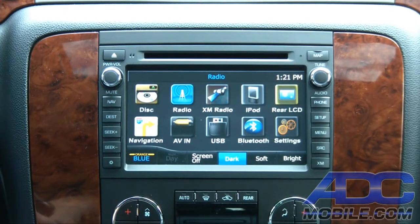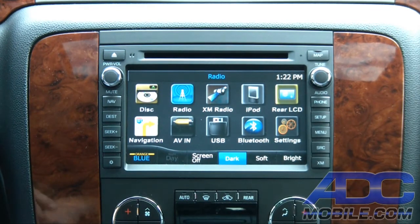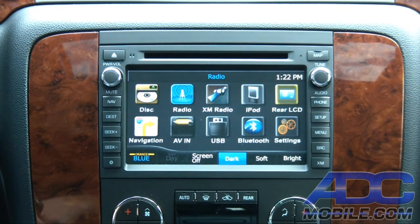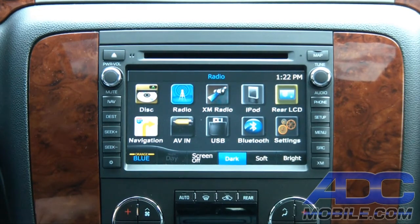This is going to be a demonstration of the iHeartRadio app off of the iPhone 4S on an Advent OGM 1. This will function exactly the same way on every Advent Navi — this just happens to be the OGM 1 in the 2011 Tahoe. We'll show you how it works real quick.